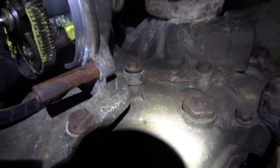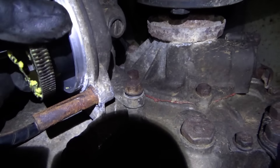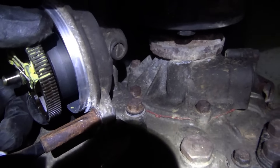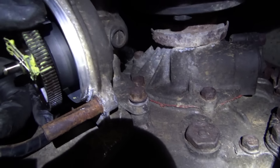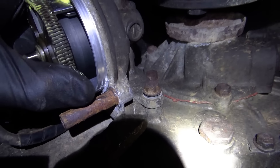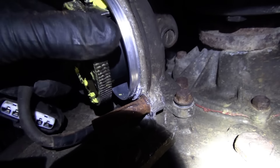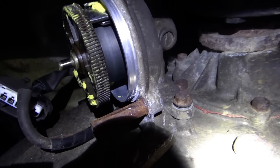Let's try to go back into 4. Just want to spin the wheel while we're there - there we go, that's 4. And then that's 4 locked apparently.